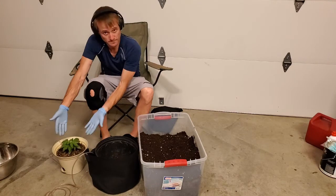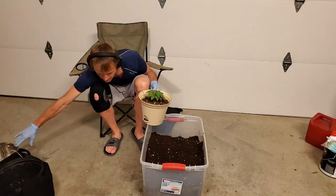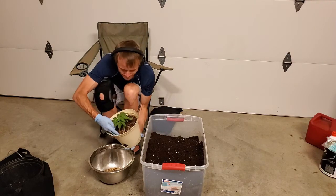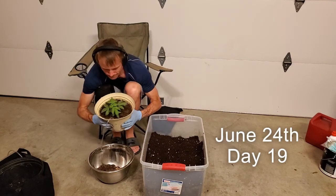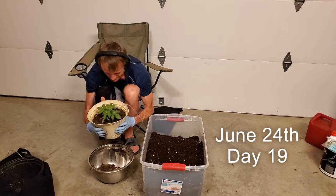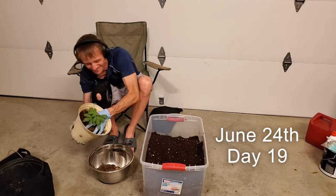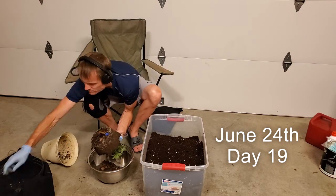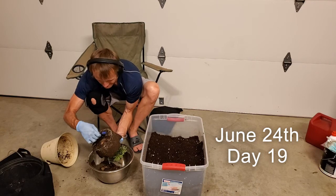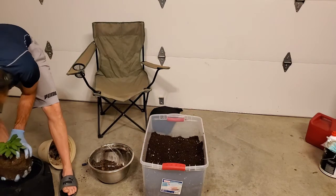Welcome back to my budget grow series. Sorry for the delay getting this episode out. Let's jump right into the transplant on Gina. This is day 19, June 24th. She's in about a one-and-a-half gallon pot — you can see she's got roots right there, bound and ready to go. We're transplanting her into a three gallon.